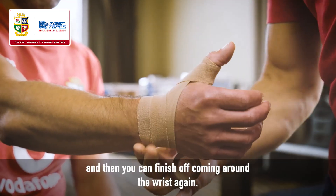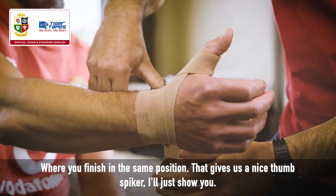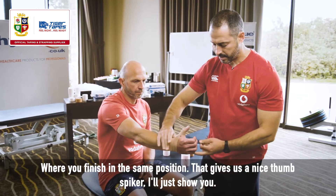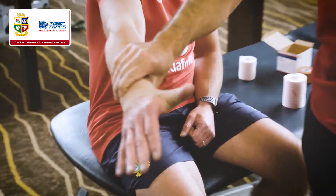Then you can finish off coming around the wrist again, finishing in the same position. That gives us a nice thumb strapping. Give us a thumbs up, Bob!